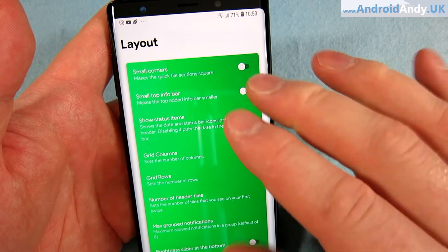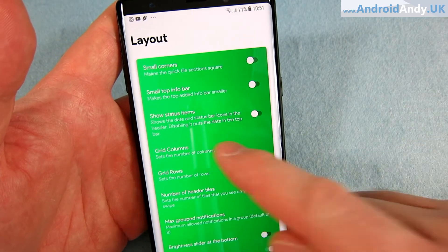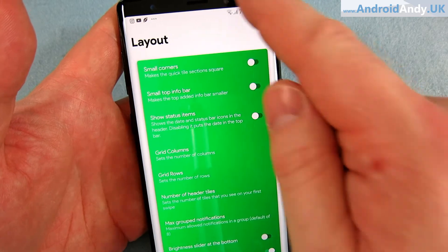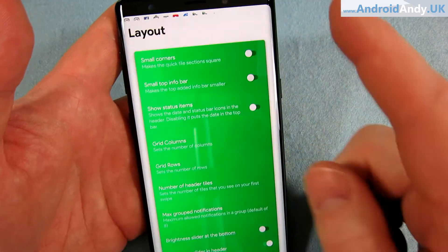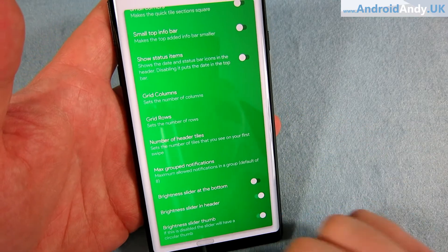Under layout, some of these are very small changes — I don't particularly notice the difference in a lot of them — but you can change the number of grid columns at different points, max grid notifications, brightness slider, and the position of the brightness slider. That's all quite handy.